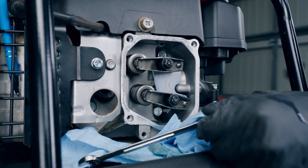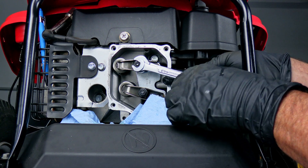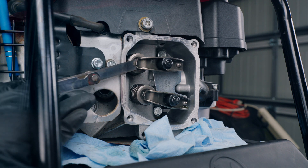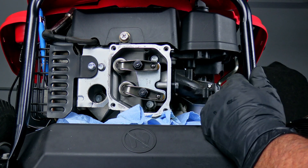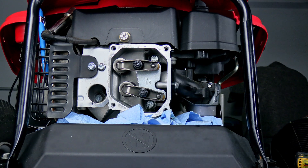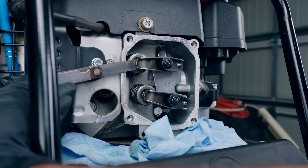You might have to play with that three or four times to get it just right. Now what you want to do is spin the engine around again so that you can recheck it, looking for that little bump in the crankshaft at top dead center. The bottom one's great, and the top one's just perfect.